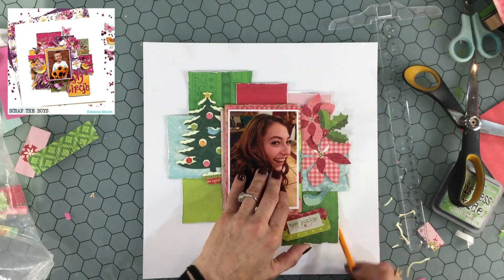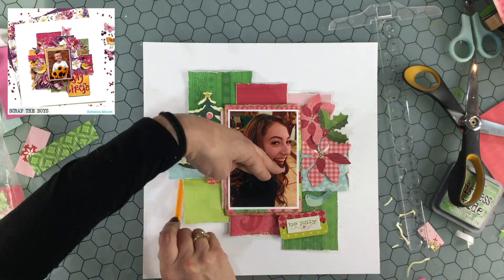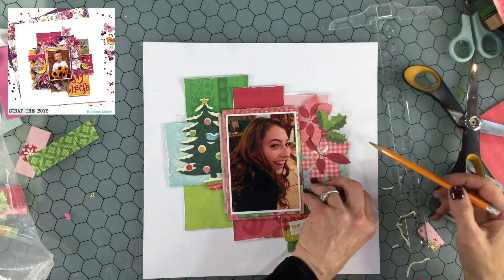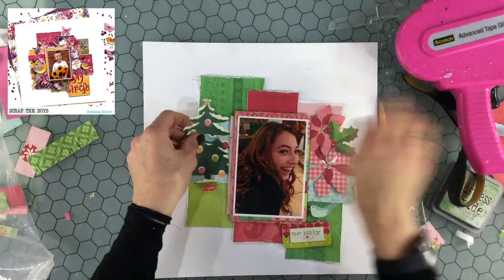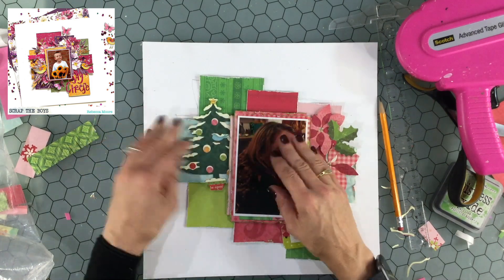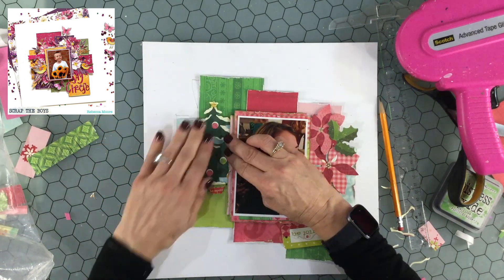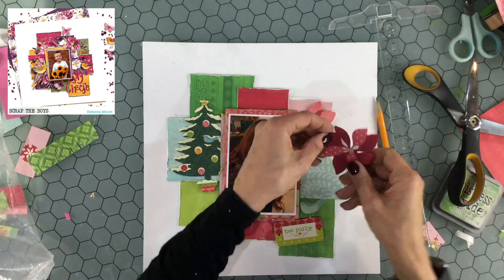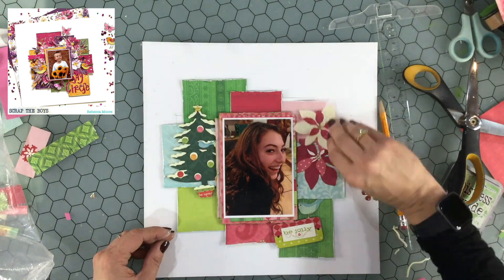Unfortunately, when I was cutting off the white border I cut off one of the bird's legs, but I do end up figuring out how to cover that up. Now I'm using a pencil and roughly drawing on the background where this large cluster is — I'm going to use those marks in a little while to add some mixed media to the background.